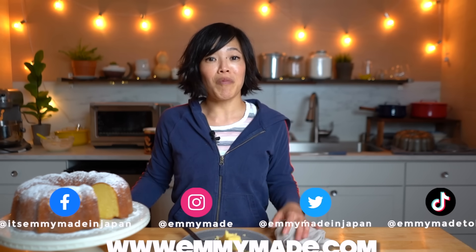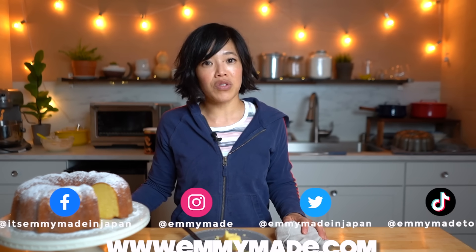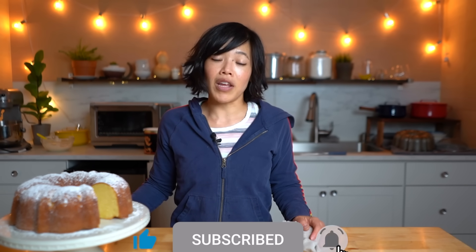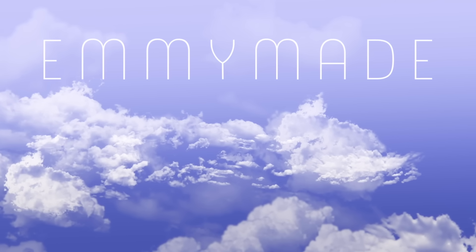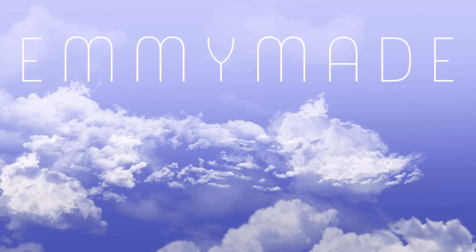Alrighty my lovelies, thanks so much for watching. I hope you enjoyed that one and I hope you learned something. Please share this video with your friends, follow me on social media — I love hearing from you and I get so many wonderful suggestions. Like this video, subscribe if you're not subscribed already, and I shall see you in the next one. Toodaloo, take care, bye!